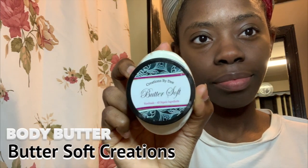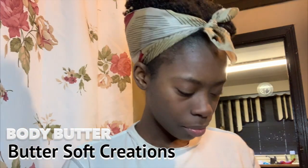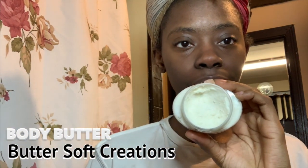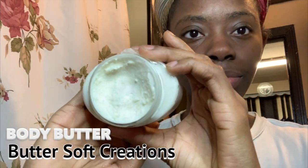The final step is this Butter Soft body butter. It is so thick, but also light as well. To show you what it looks like — it's thick when you pick it up, but when you put it on your face it melts so beautifully and just instantly hydrates your face.